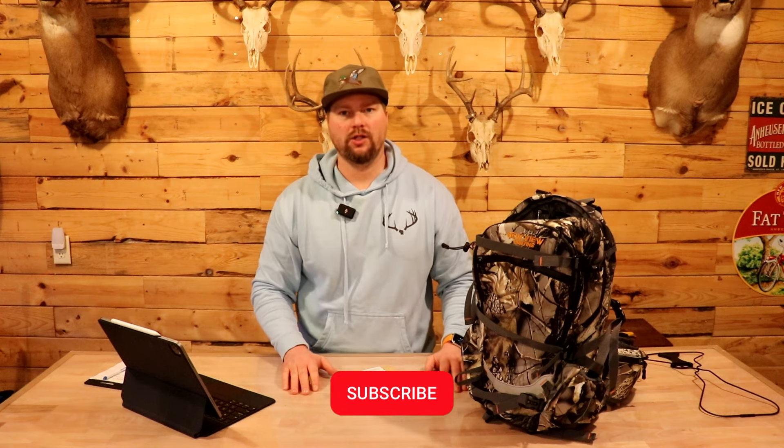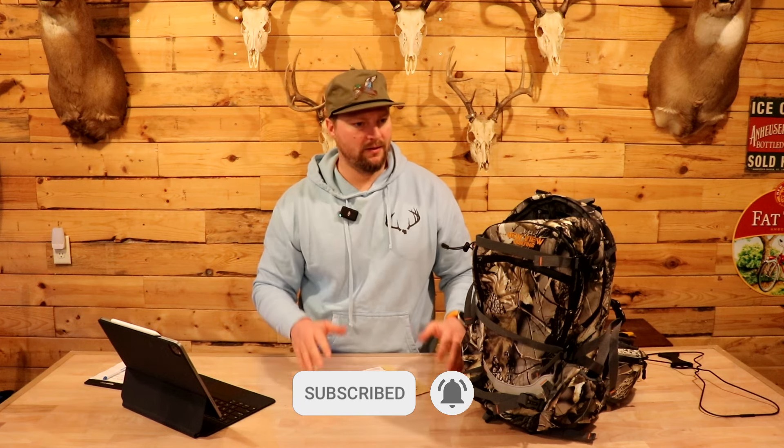Welcome back to another 40 Runners, folks. Today is a little bit different of a video than I've ever done on the channel before, and it's something I've wanted to do for a while — product review videos. I spend a lot of time on YouTube watching other people share their experiences with products, and before I go buy something I like to hear other people's thoughts and see their hands-on experience. That's what I'm doing here, and without further ado, I'd like to showcase this backpack.